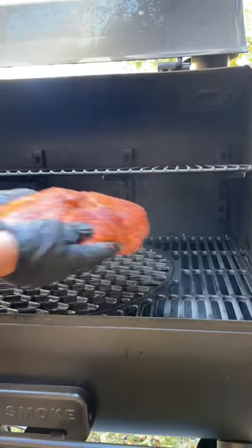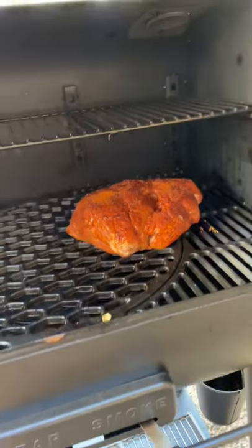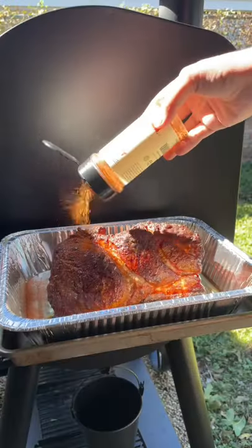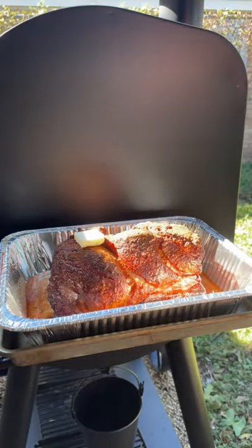Then it's going on the smoker at 250 degrees. Let it smoke until it hits about 165 internal. Then you're going to grab an aluminum pan, pour in some apple juice, and add your pork butt. Hit it with another layer of that pork rub and throw a few pats of butter on top. Then wrap the whole thing in aluminum foil.